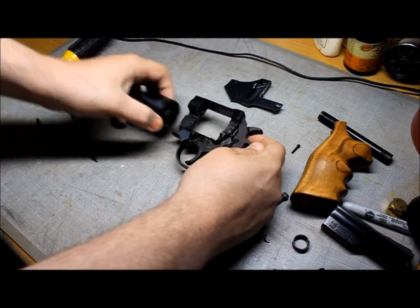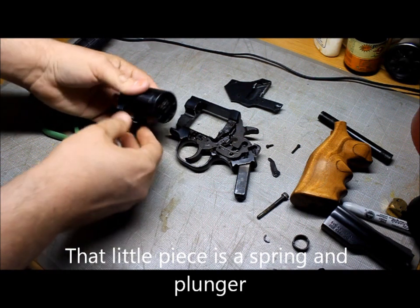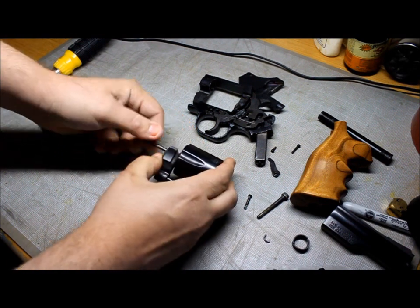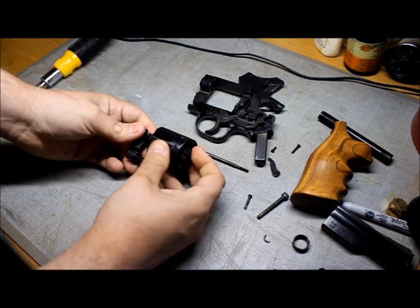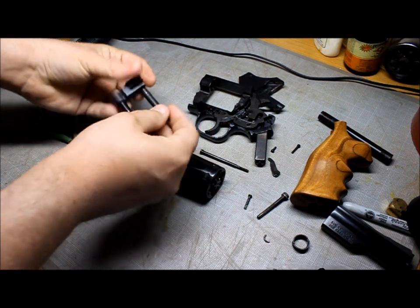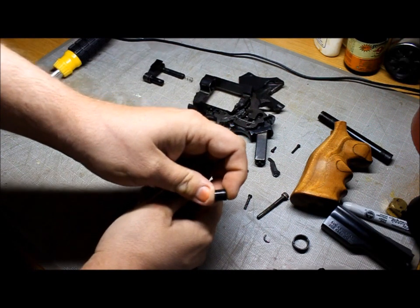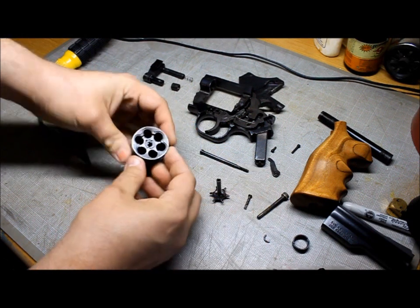Next, unlock your cylinder and crane and slide it out — set this to the side. Be careful that you do not lose this little piece here. Now that you've got the cylinder and crane out, unscrew the push rod. Pull the cylinder out — there will be a spring that goes in here. There's a metal bearing — take that and set it aside. And now your cylinder is completely taken apart.